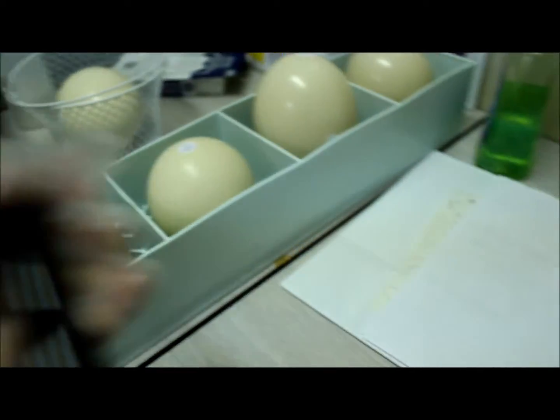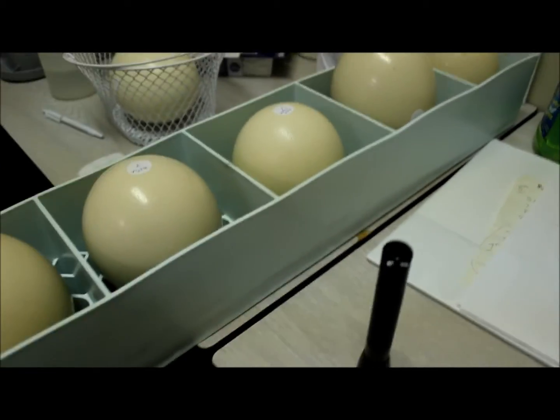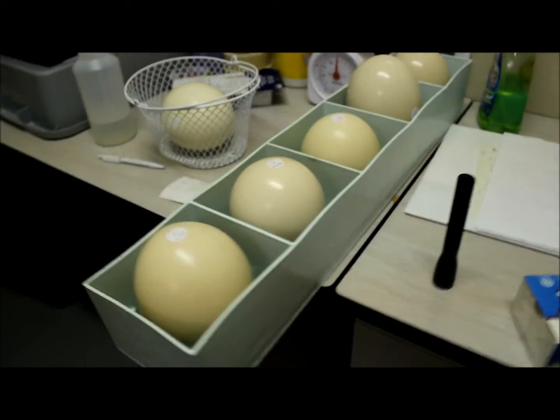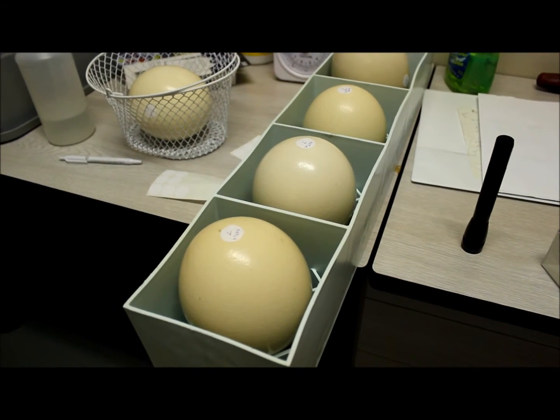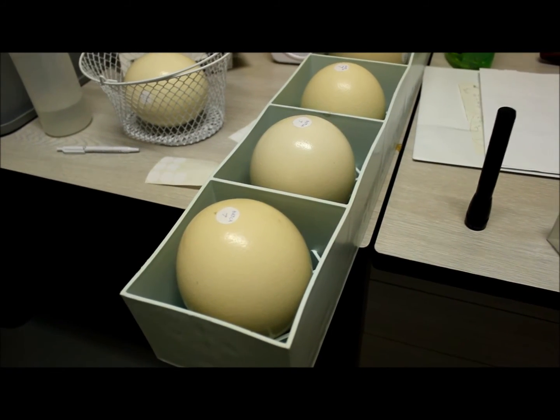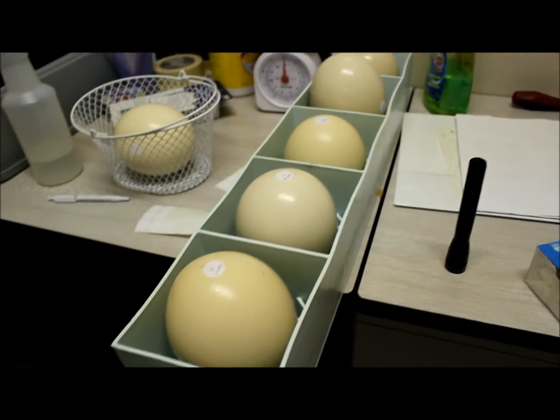That's where the chick is gonna have to go into eventually. Before it can hatch out, it'll go into the air cell. That's candling for the air cell — it's important to have the air cell up while in the incubator.